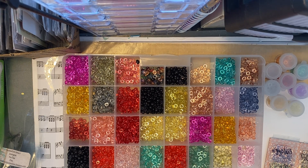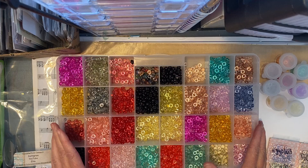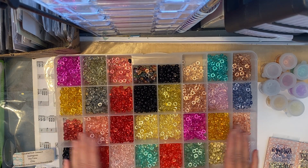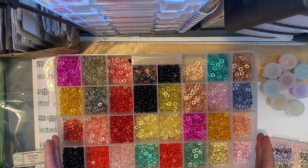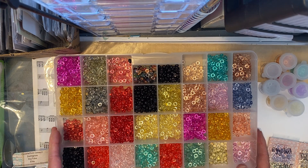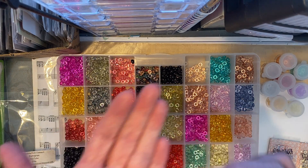Hey everyone, it's Carrie over at DoubleClick. Today I wanted to share some new items that I've just listed in my Etsy shop. These are my DoubleClick Connect Dew Drops. They are all individually hand-dyed in a variety of different colors to match many items that you may be crafting with. These are like the in-between embellishment.